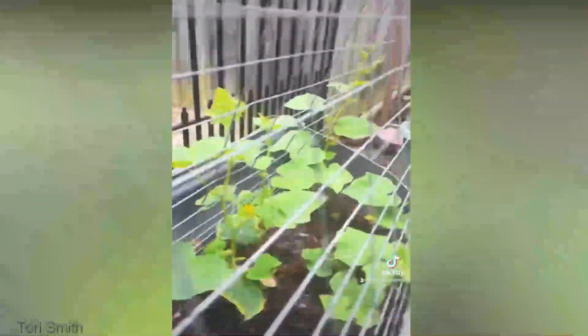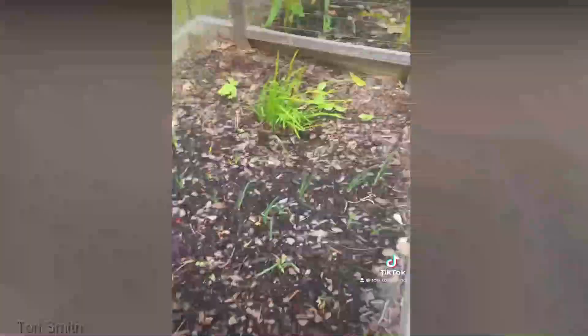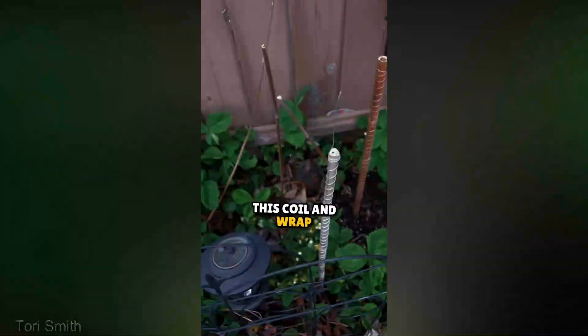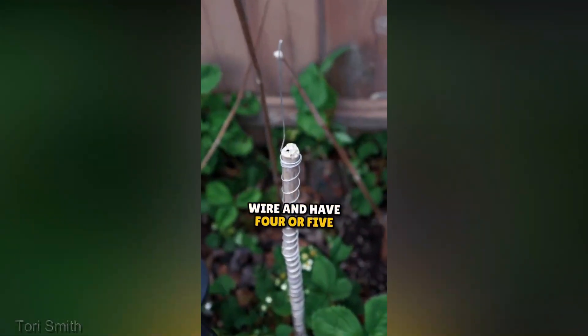The proof is in the harvest. Gardeners worldwide are witnessing incredible results with electroculture gardening. From faster growth to heightened resistance against pests, the success stories are pouring in. It's like the secret recipe to the garden of your dreams.